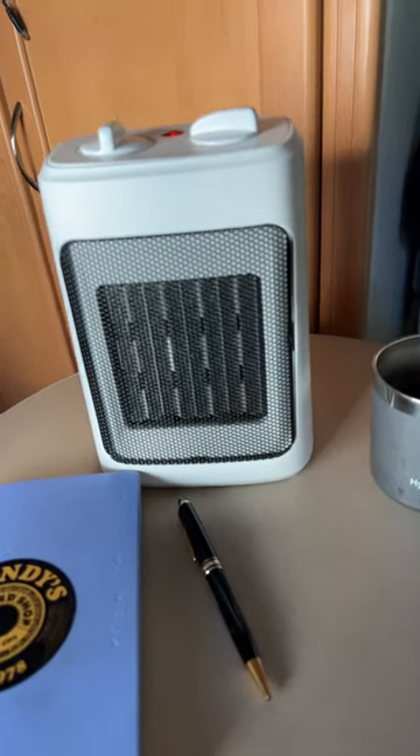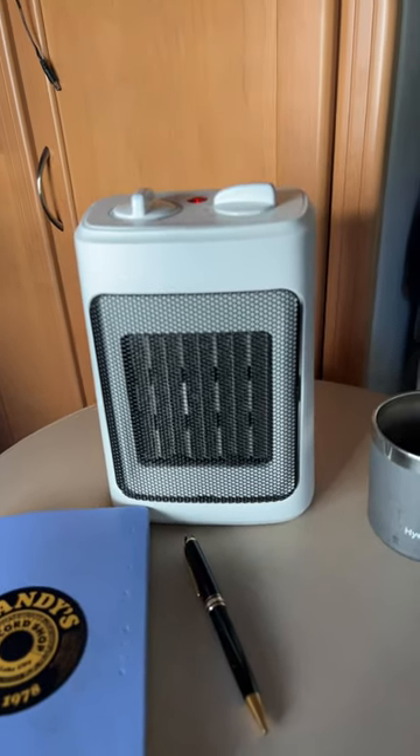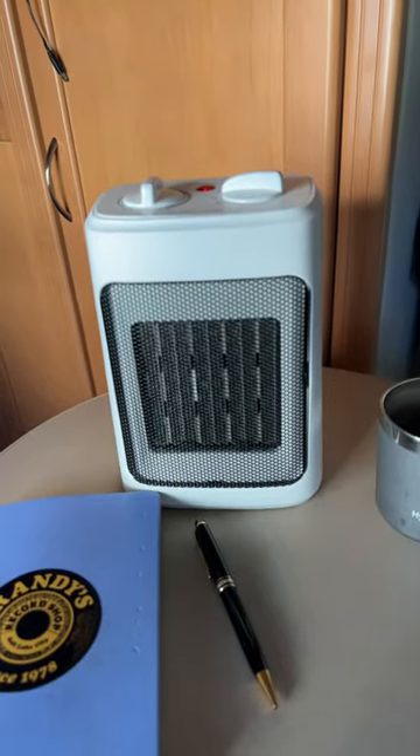We picked it up at Walmart yesterday, just on the road. We're finishing up a four-week RV trip — this is the first time we've required any kind of heat in the RV. It's been pretty much summer, but this thing is awesome so far.